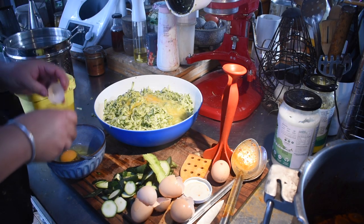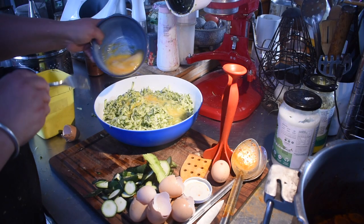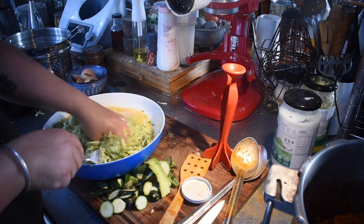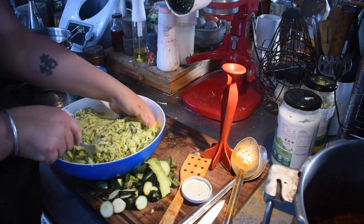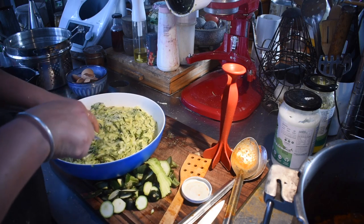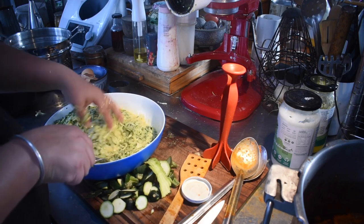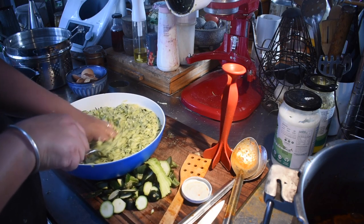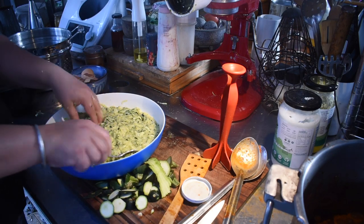I used 12 eggs because we have plenty to use — probably could have used a few more. I mixed the eggs through the zucchini; I find using my hands the best way because you want the zucchini coated with that egg mixture. I know some people don't like seeing hands used to mix things, but use a fork or wooden spoon if you prefer. I just find hands the easiest.